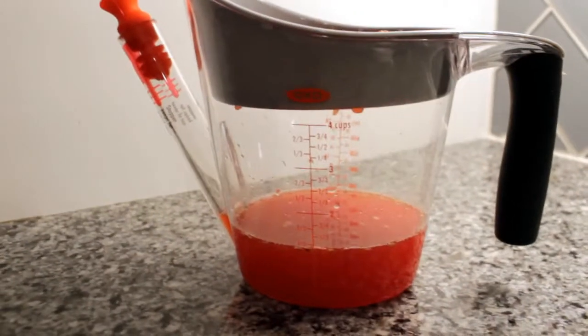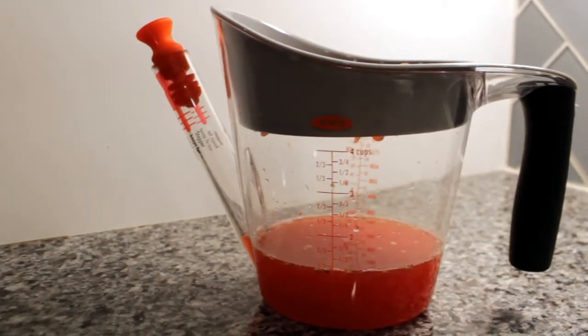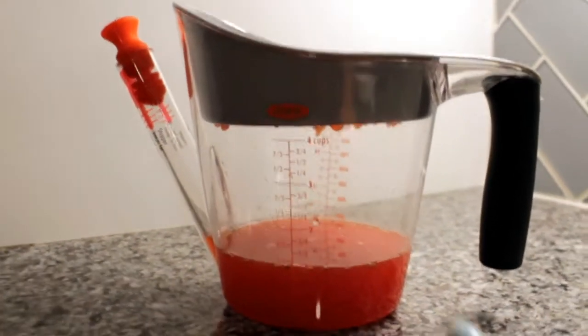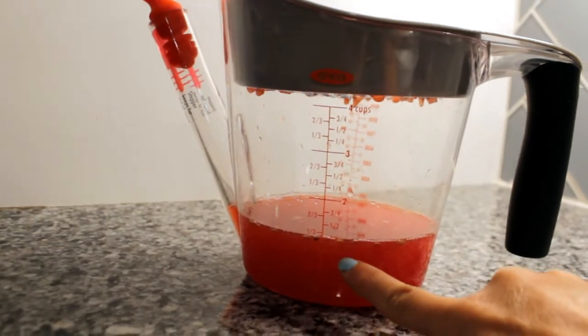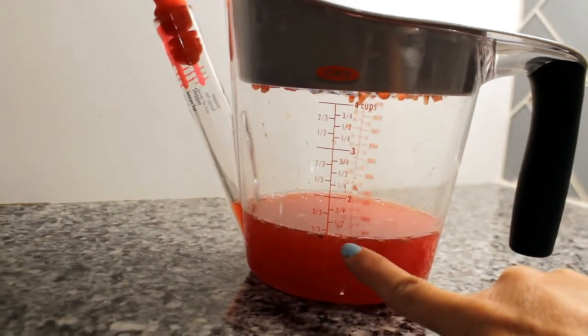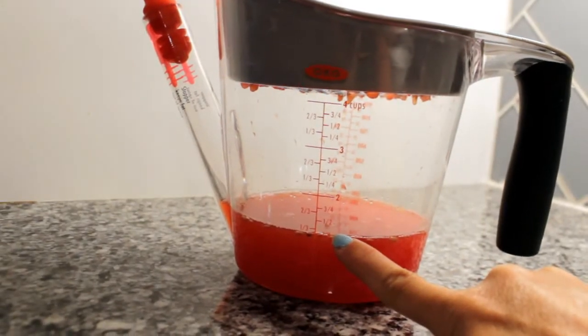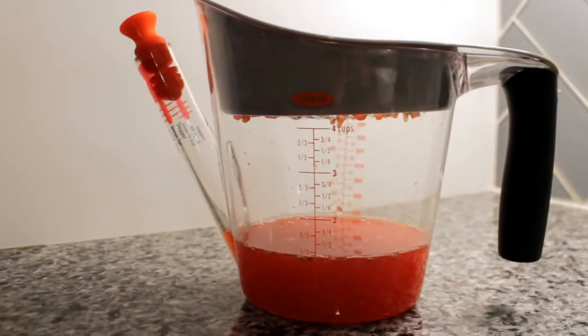This is the extra watermelon juice that came out from the bottom of our big giant watermelon. It's hard to tell the numbers, but there's one cup right here, and it's the next line above that, which is a fourth. So one and a fourth cups of watermelon juice.